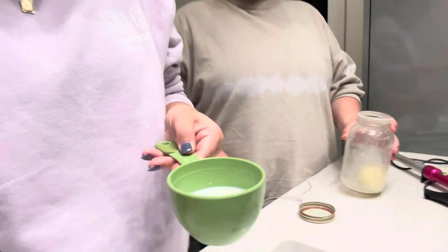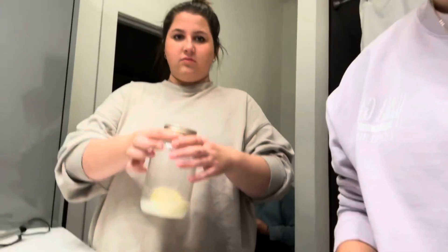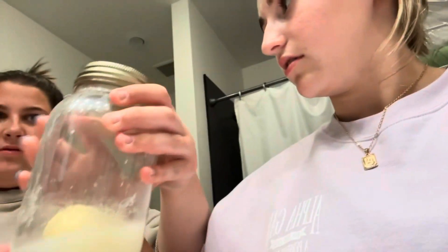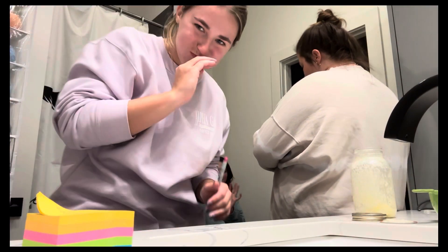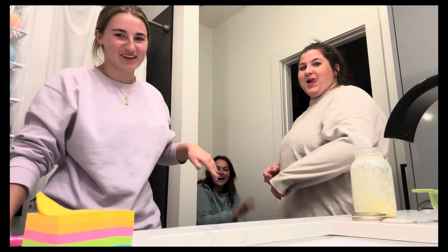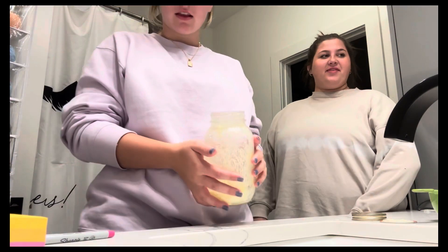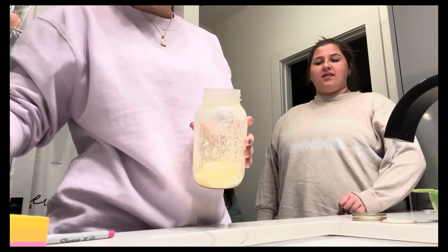So now we're gonna separate it — get all the milk out of the jar. The jar is now empty. We added water to the jar. Is it sealed? Yeah. All right, now just start shaking. We're gonna shake it until it gets clear. Okay, so we got the clear water to dump out.